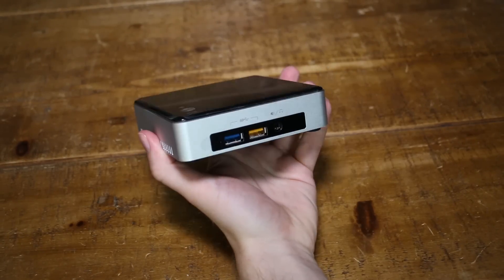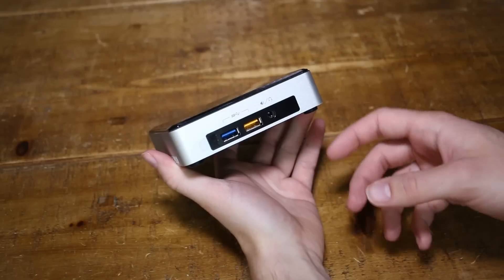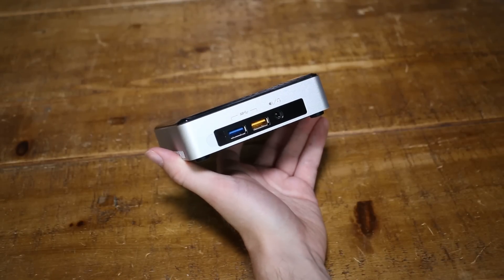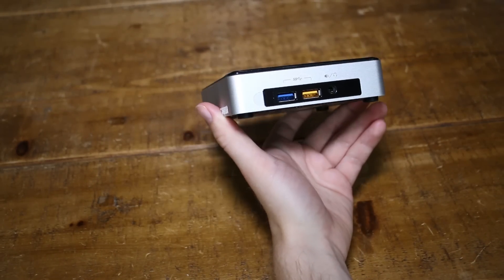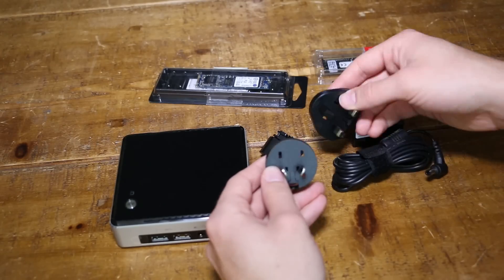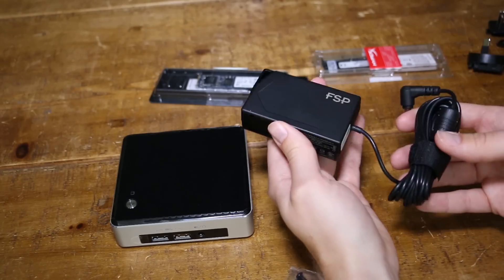Once you've put in the storage and the RAM, you download an operating system onto a USB stick. In my case I'm going to use Windows 10 Technical Preview because it's free. You can use whichever you'd like — Windows 8, Linux, or even the latest Apple operating system. It comes with a variety of plug socket adapters so you can use it anywhere in the world, and also a very small power brick which is pretty easy to hide.